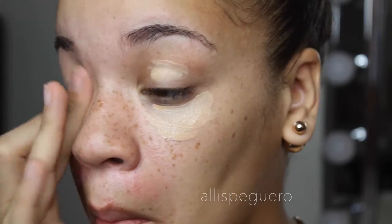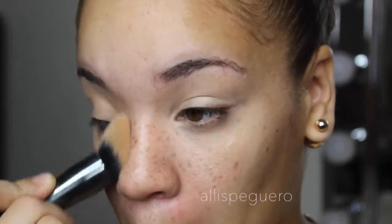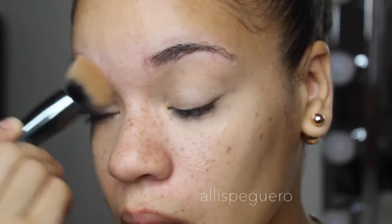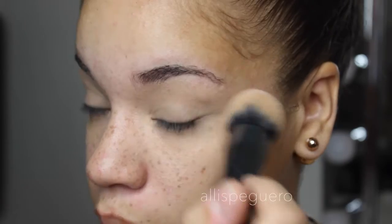For this I'm using the Maybelline Better Skin concealer. These are actually new at the drugstore and I've really been loving them. I think it has awesome coverage, awesome color payoff, and it's just an overall really really good concealer.